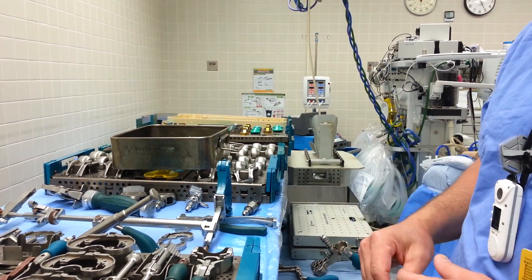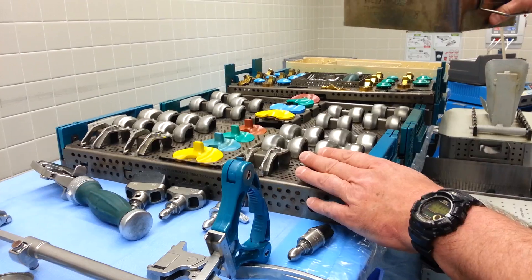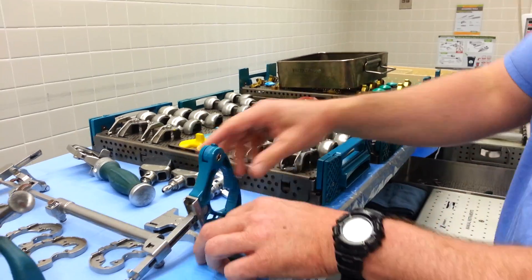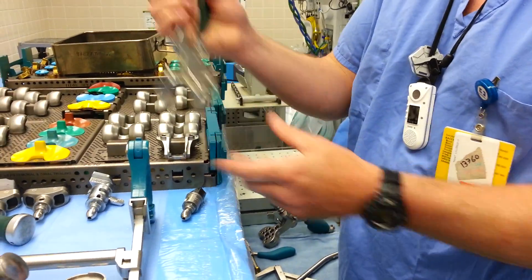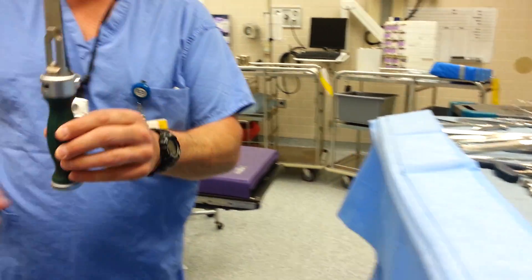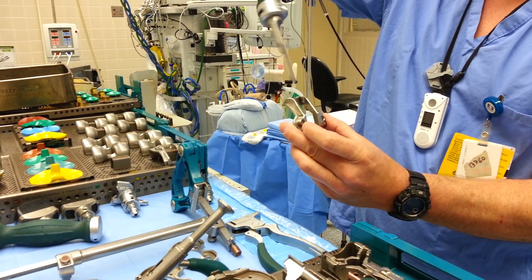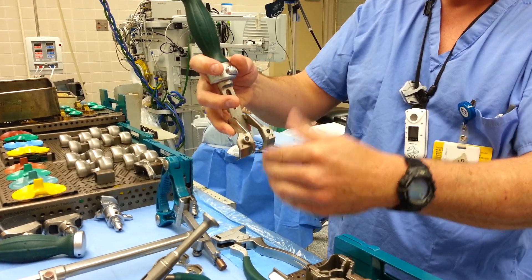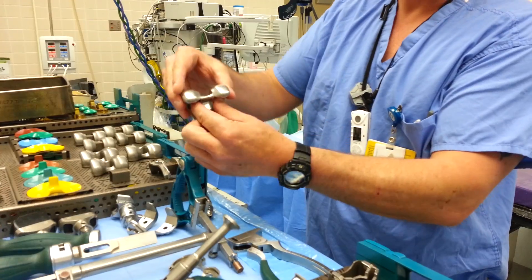Now you know your size is a four. You can move on to a four box if you're going to do posterior stabilized, or move on to your tibia if you're doing cruciate retaining, which has no box. For the box, you need a handle and a size four box. They will pin this on the femur and then use a chisel. When this is on the patient with pins holding it in place, they will hammer the chisel down until it hits the stop automatically in the back, then saw this notch out. You've now created a notch for the box to stabilize the joint.